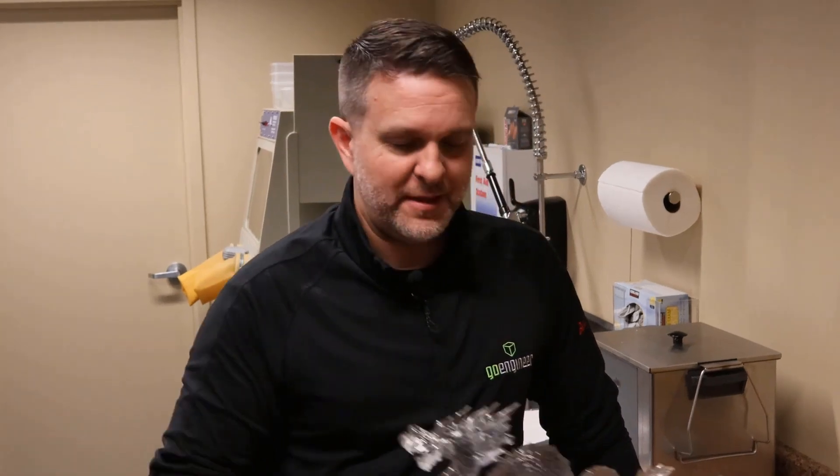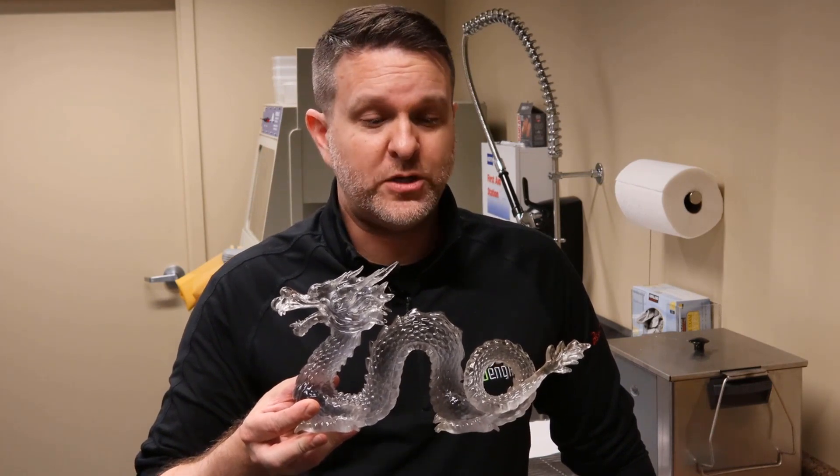Believe it or not, this entire piece was just painted — there was no sanding and polishing to this whatsoever. It took me about six coats, but six coats of clear spray paint got this dragon to look like crystal. No buffing wheel, no mess — quick paint, awesome looking part.